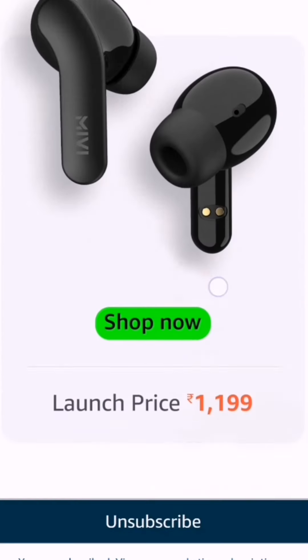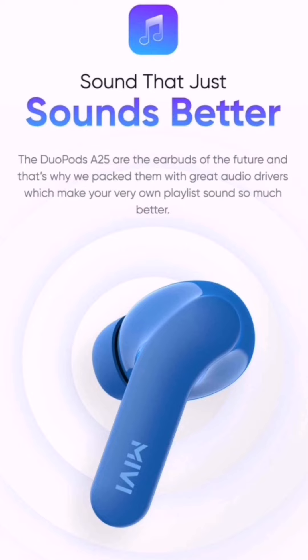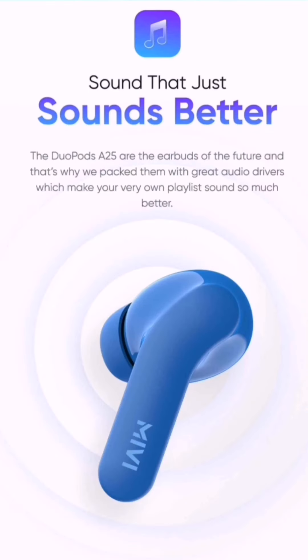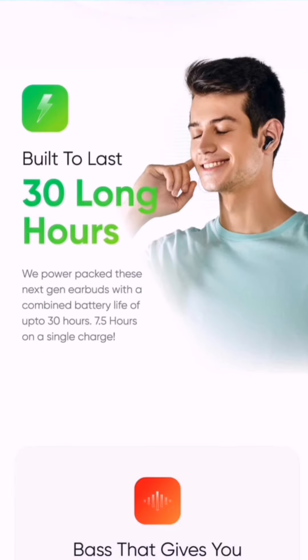The first color shown is black and the second color is blue. It also says that it sounds better. I already like Miwi M20's audio for that budget of 1000 rupees, and for 1200 rupees if they are sounding better, then I think this will be a good price-to-performance ratio. The second thing is battery.